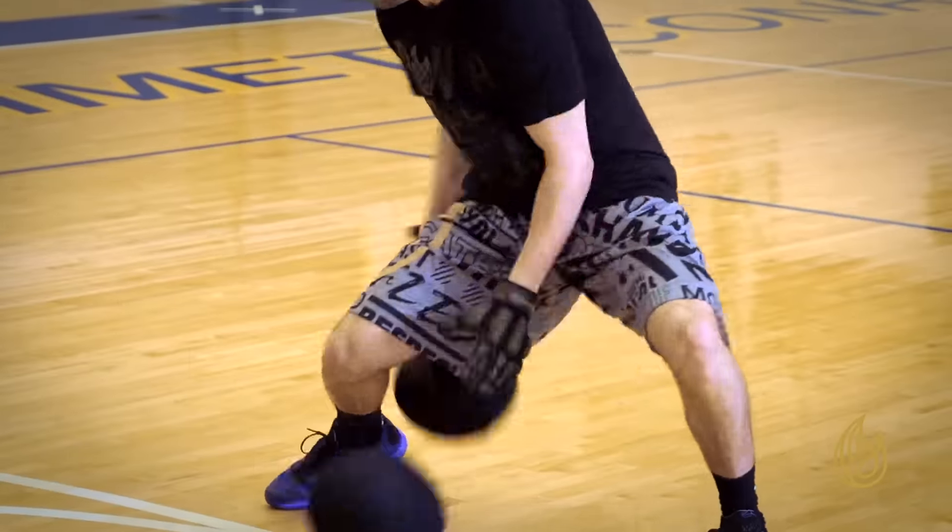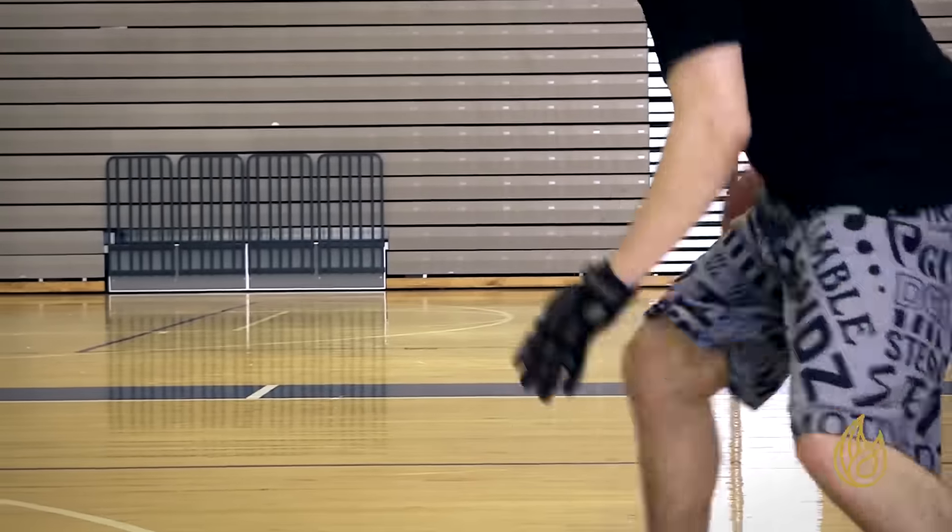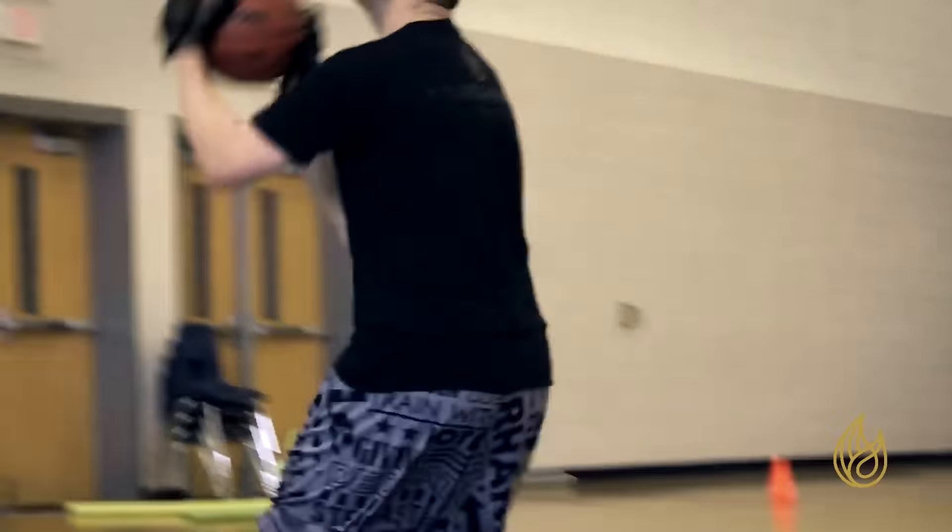Some of the drills we do especially with the Power Hands products are two-ball drills. We do a lot of stuff with one ball on the move — combinations, moving the ball, trying to get the ball out of kids' hands.